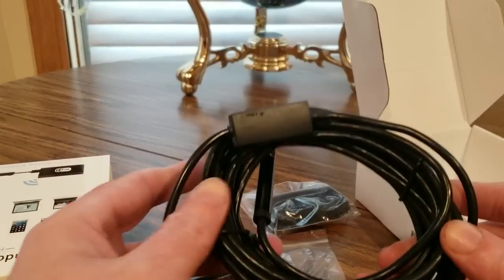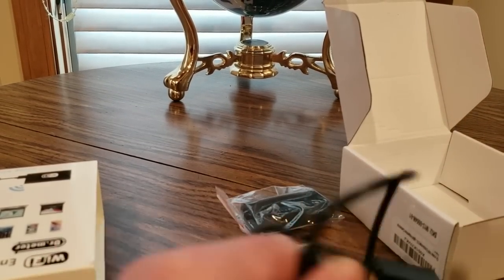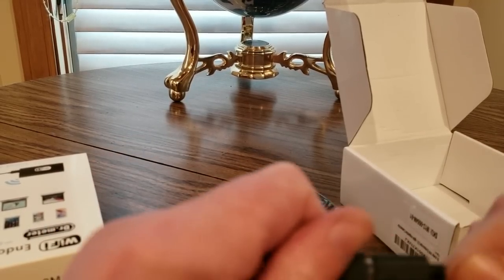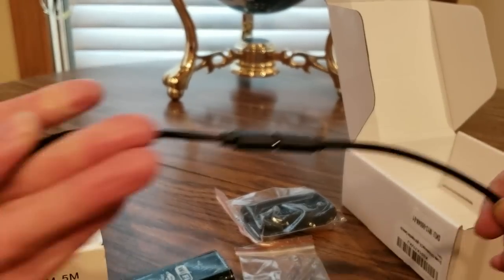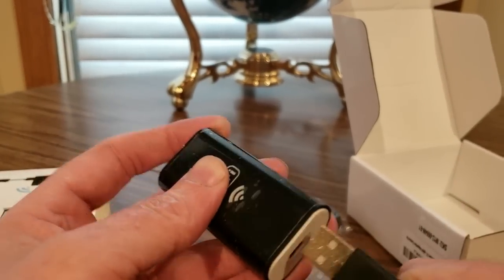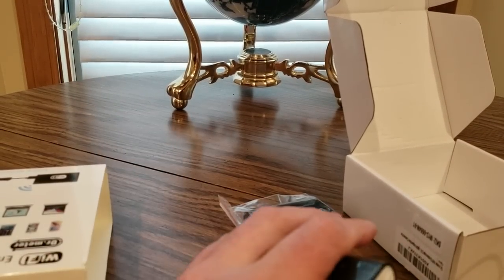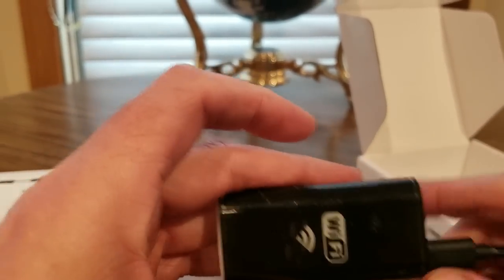Hopefully I can plug this in quick. Connect these two like so. The extender for the USB — plug it in. Wait a minute, I did it wrong. That's all good. Plug that into that, right there.